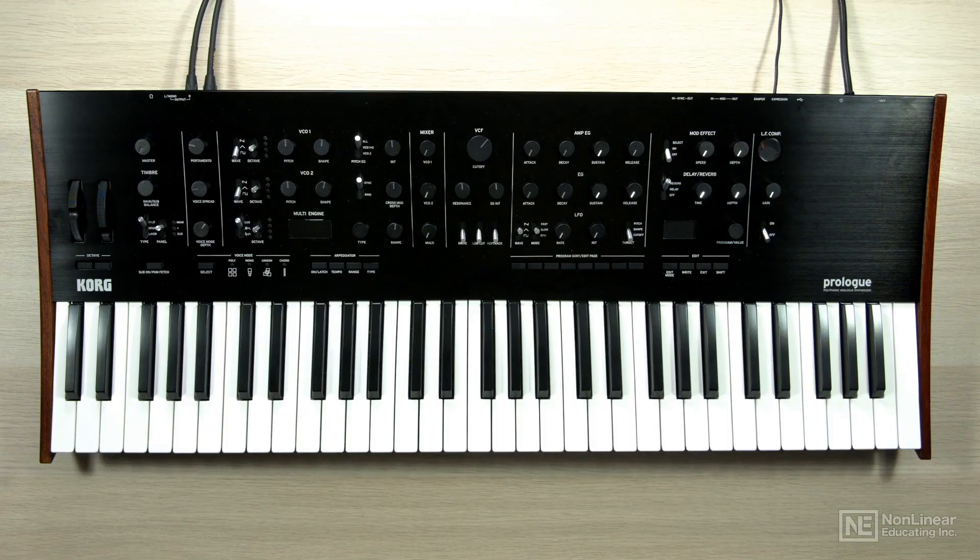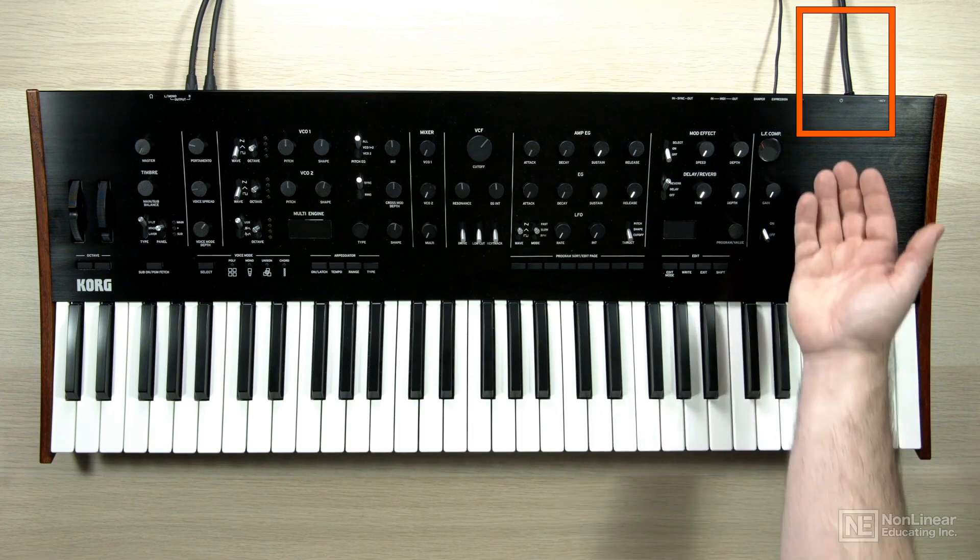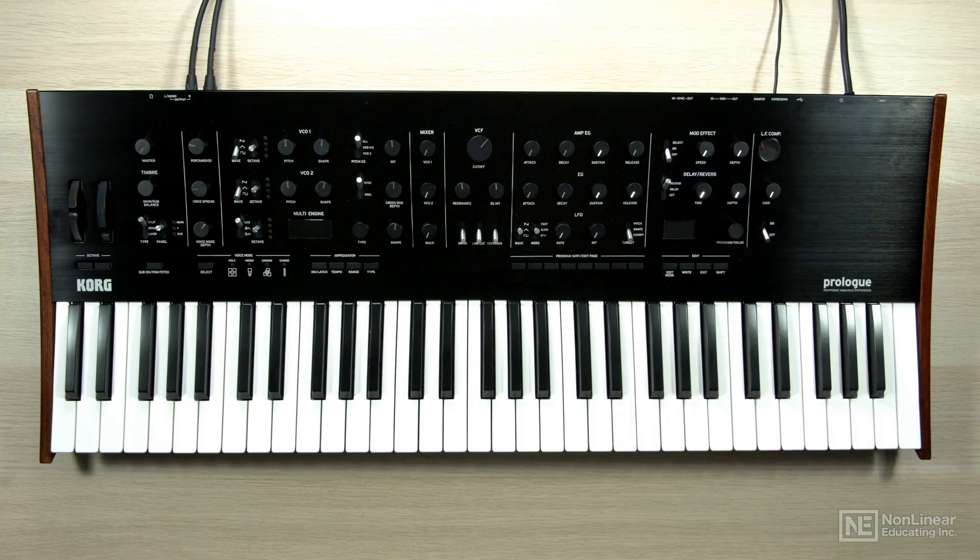Alright, so you've got your Korg Prologue unboxed, unpacked, and you're ready to make sound. The first thing you're going to want to do is plug in the AC power cable. Once that's plugged in, you'll then want to connect your Prologue to your sound-producing device, whether that is an amp, a set of speakers, or a PA system.